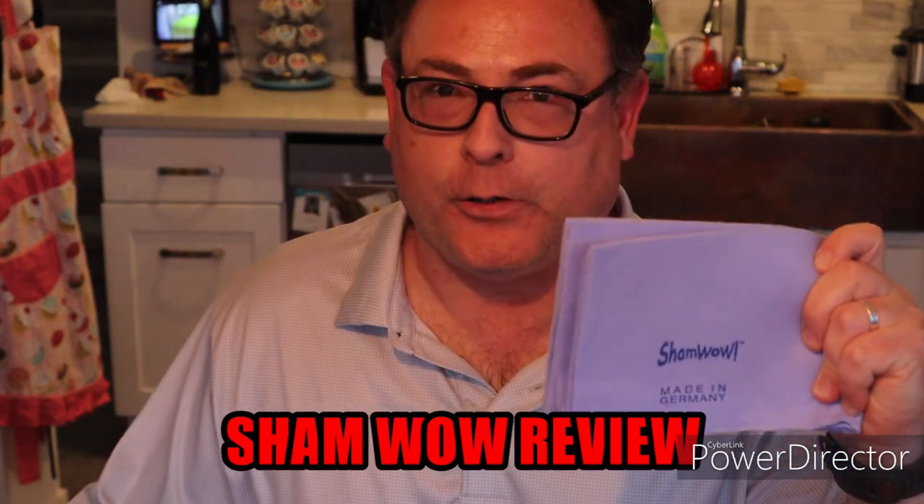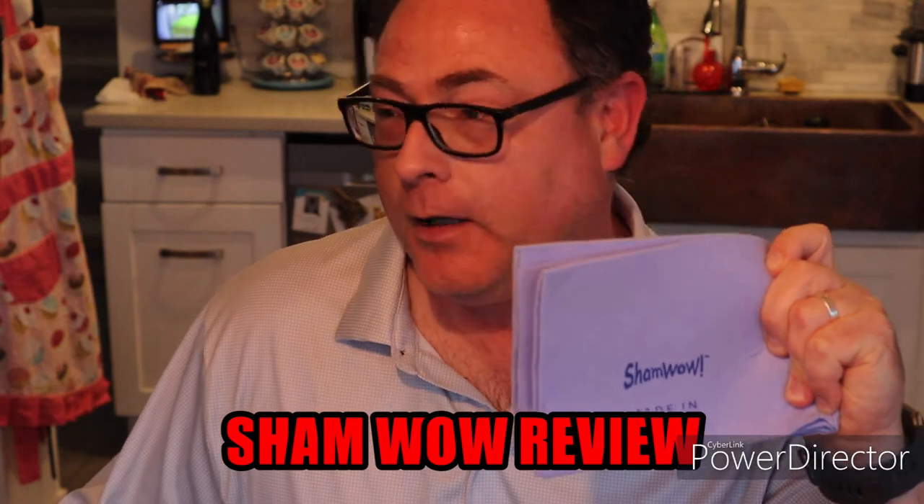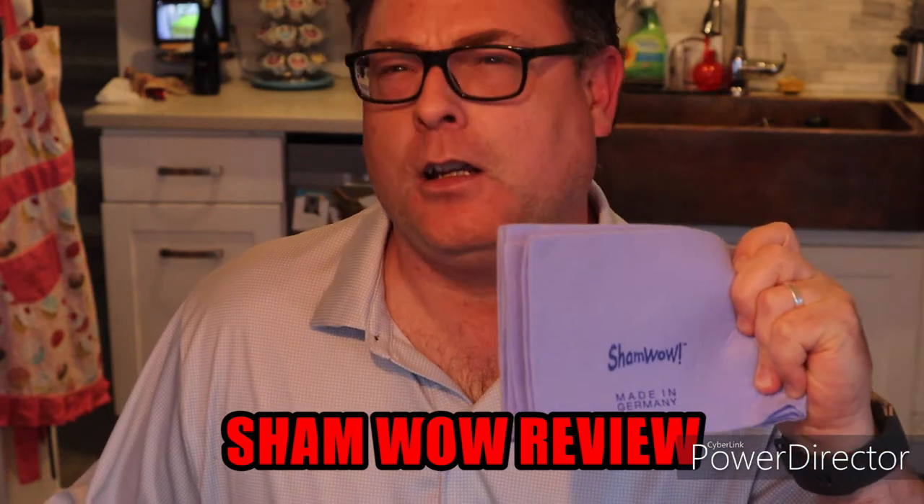Hey folks, DJ Kush here. Today we're doing a review on ShamWow. I hope it's as wow as they say it's going to be, because they say that I'm gonna say wow every time I use it. We'll see.